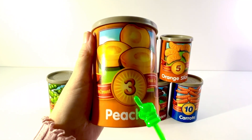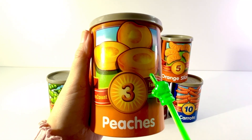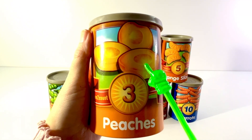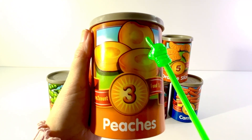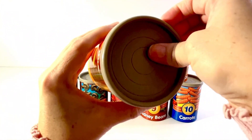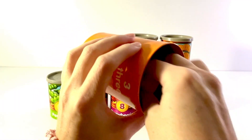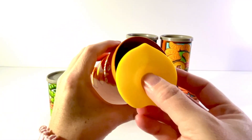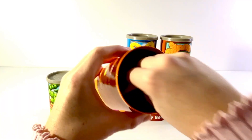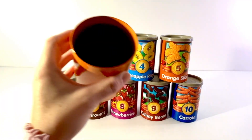This can has a number three on it and it shows a picture of peaches. One, two, three. Three peaches. Let's open it up. One, two, three. Three peaches.